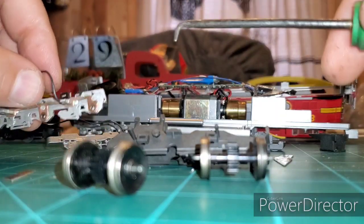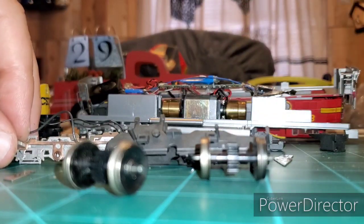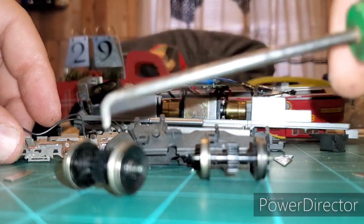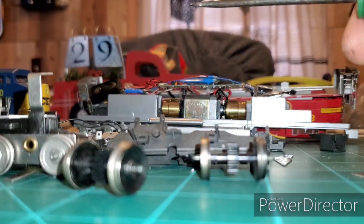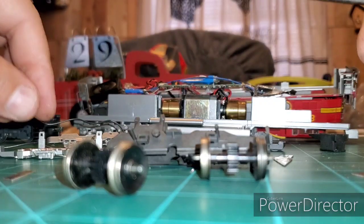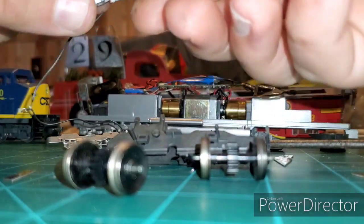That's the main thing I wanted to show you — how to disassemble these trucks. Reassembly is just as easy: clean the wheels just like any other set, then put it all back together. One more thing I want to show you today — a modification I make.